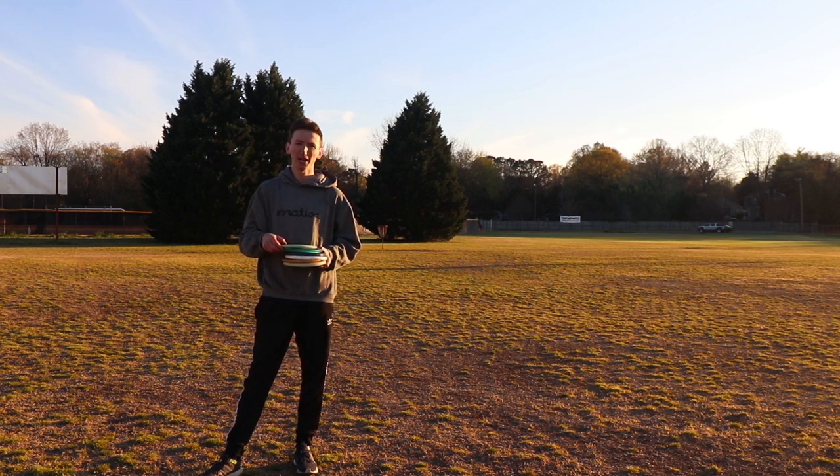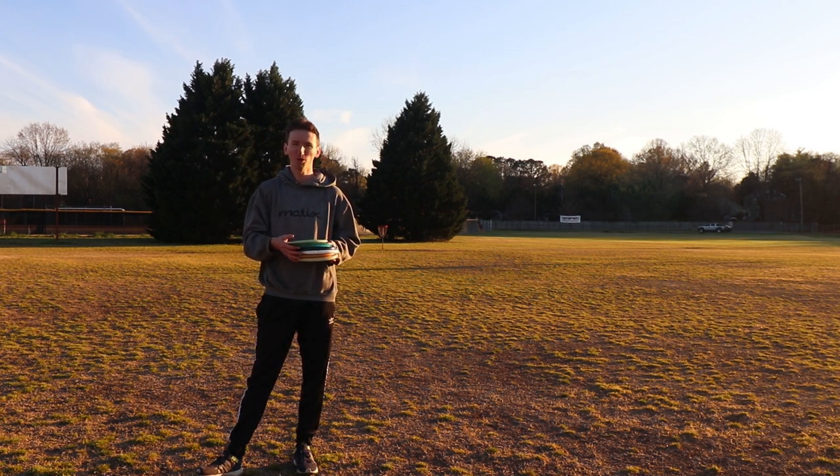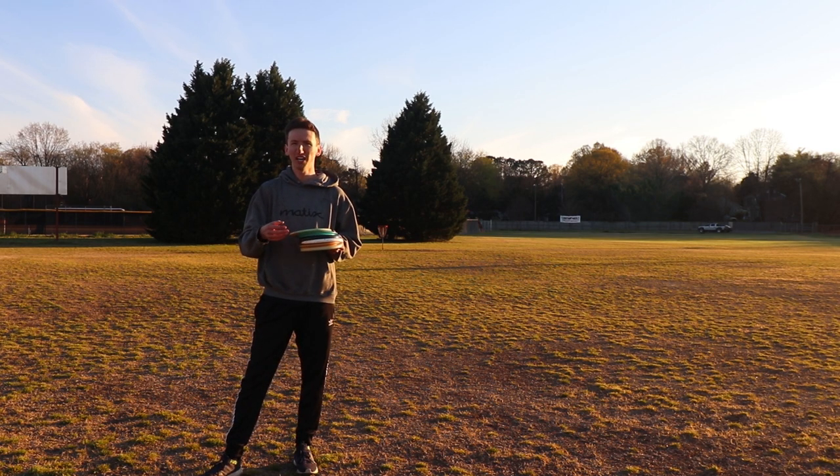Recently I've been starting to practice anhyzer approach shots, not only because sometimes they are required if you can't get a forehand in, but also they have benefits that hyzers and flat shots don't have. We're going to be running through some shots and see what happens.